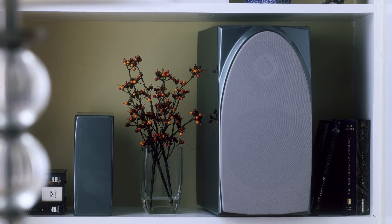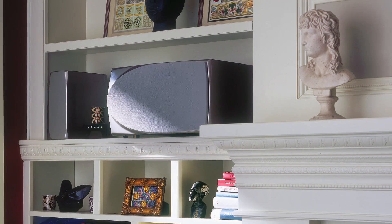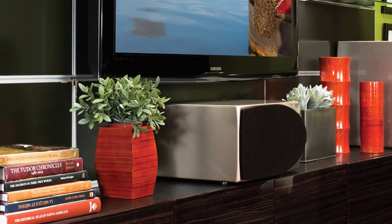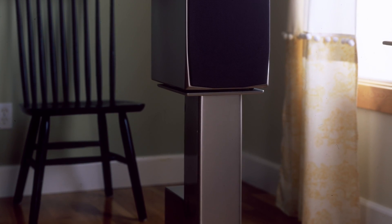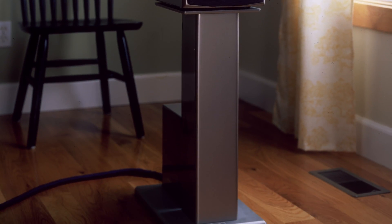We originally designed the duet to be a multipurpose product — to be placed in bookshelves, to be placed in bookshelves on its side, to be used as a center channel, front left and right, surround, to be used on a stand away from a wall, to be used on a stand close to a wall.